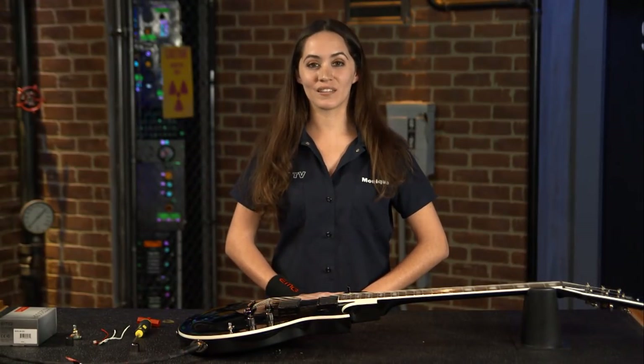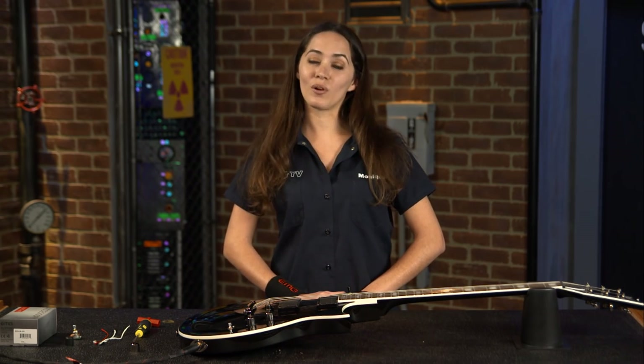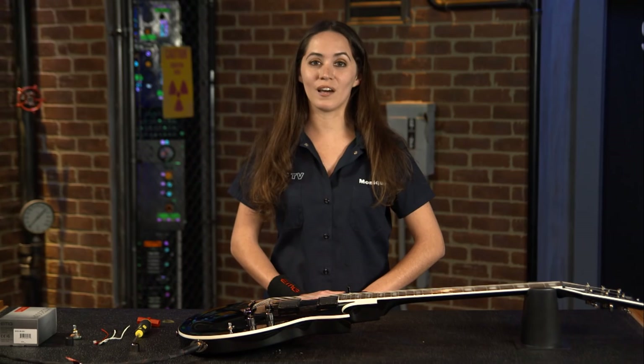Now you're ready to play with your new active boost, the AB 220. I'm Monique with EMG TV, and for more information go to emgpickups.com. Thanks for watching.